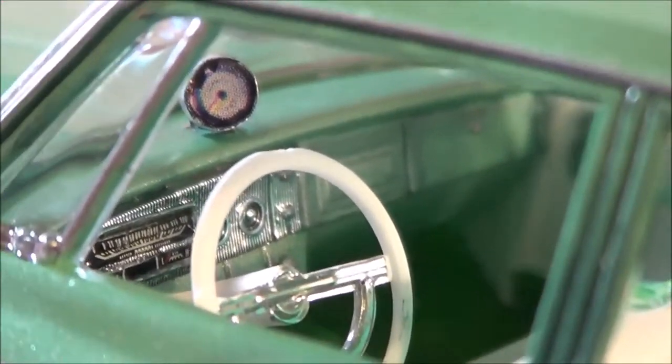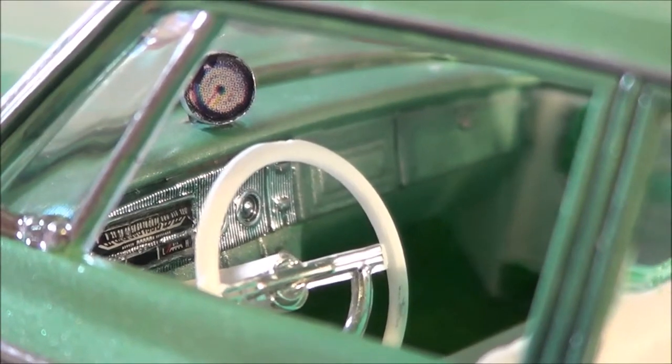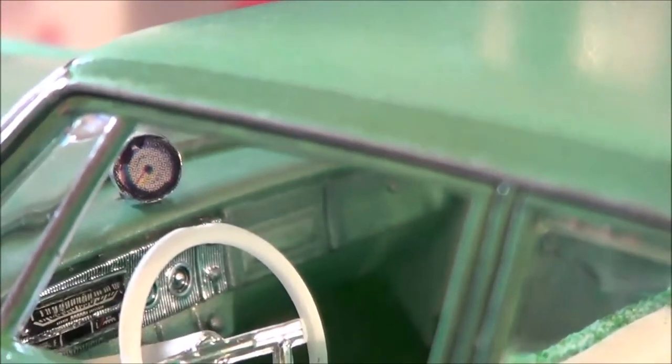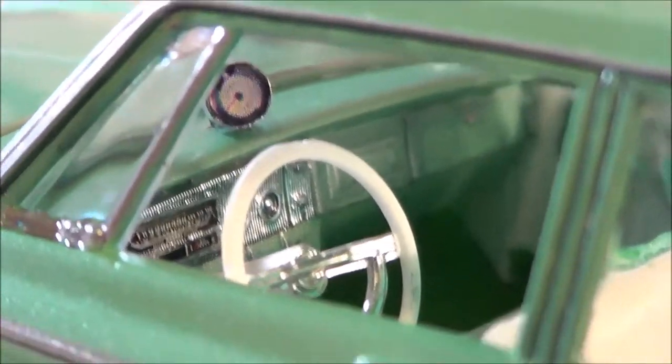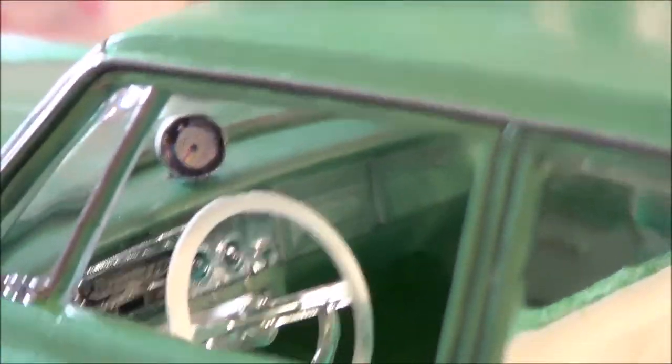I also forgot to mention on the interior detail: I made my own tach. It's aluminum tubing with Five Second Fix to fill it, with a clear inside and a dry transfer from a pinewood derby kit. I have wire left over from Clearly Scale and I fashioned my own bracket and mount for the tach to sit on the dashboard.